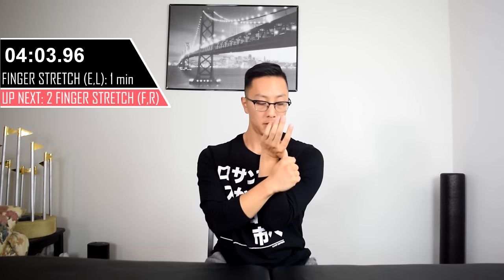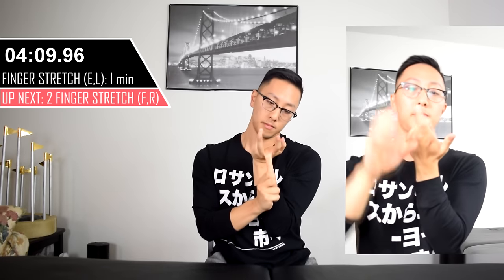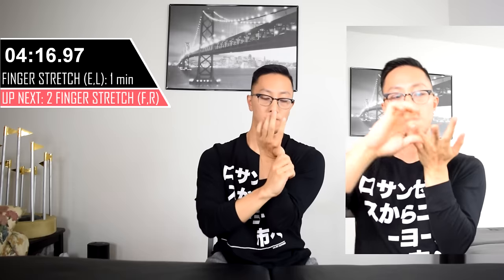Now we're going to repeat this on the opposite side. Remember, you can move slowly with each finger and just feel as though you're gently pulling each of the joints in the finger apart. Again, it should not feel like any sort of pain — it should only feel like a gentle stretch.